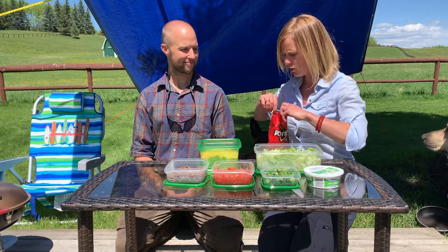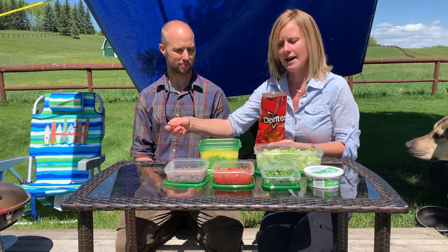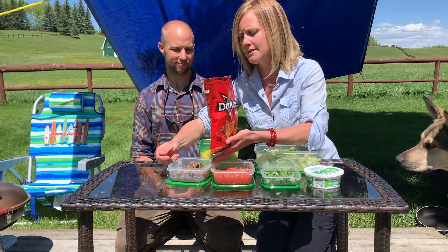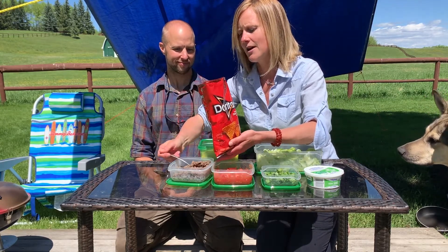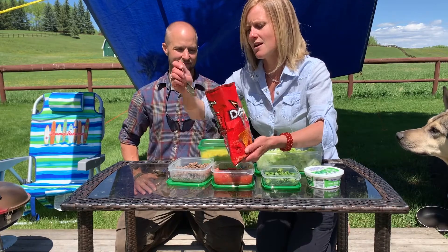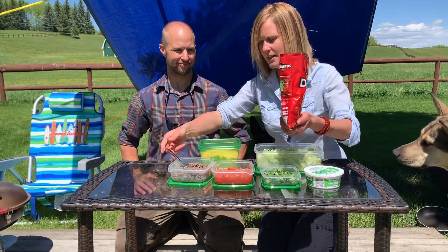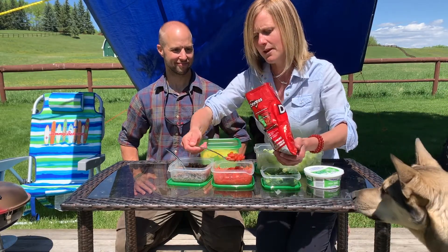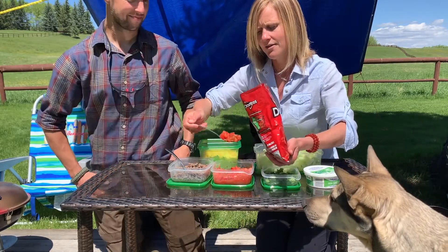Then you can open it up and basically add whatever garnish you feel. I'll go ahead and add some bison meat — I've added some nice spice in there to make it tasty. And then I'll add some tomatoes because I want my tomatoes to kind of mix well with the tacos.